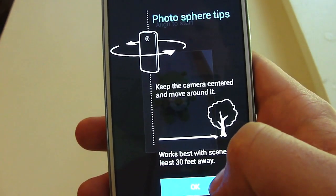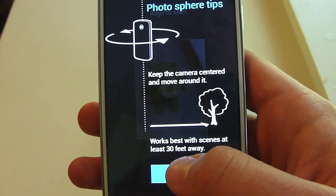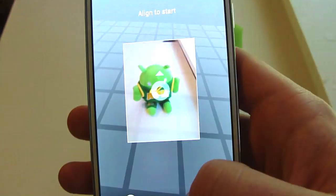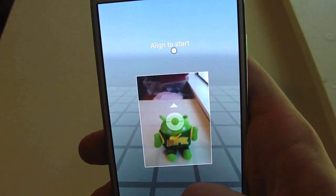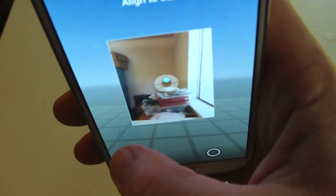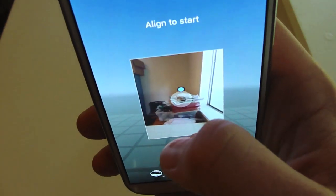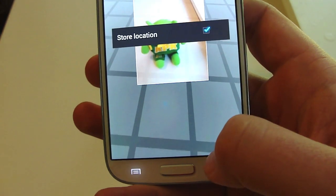Photosphere tips: keep the camera centered and move it around. It works best with a scene at least 30 feet away, so we don't really have that option here. This is definitely different — align to start. You can see there are two little dots that you'll line up together — that's kind of neat.